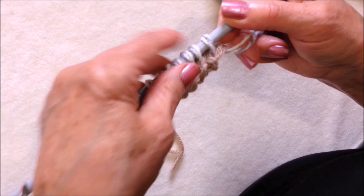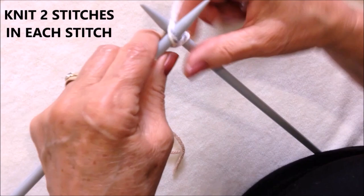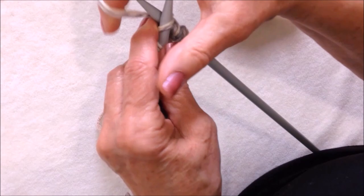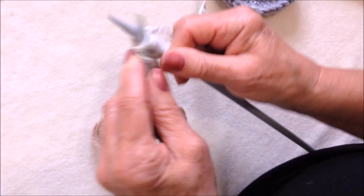Knit into the front of the stitch and then knit into the back of the stitch — into the front and into the back. At the end of this row I'll have 20 stitches. So knit into the front and into the back, and do that all the way across the row.